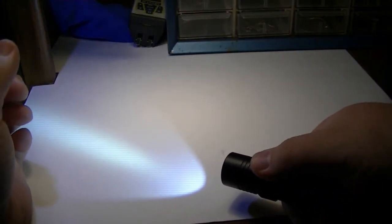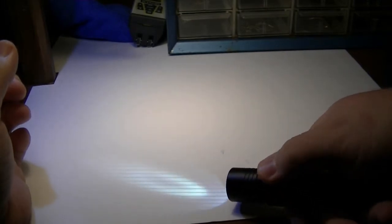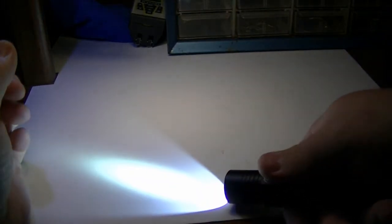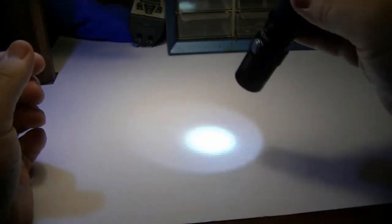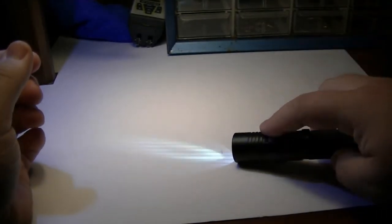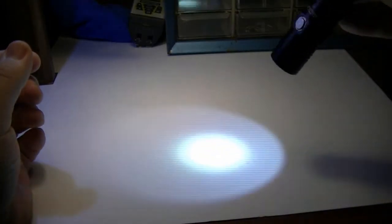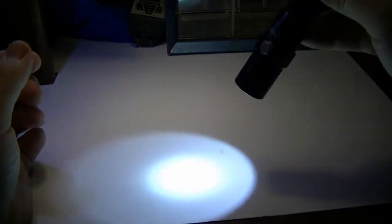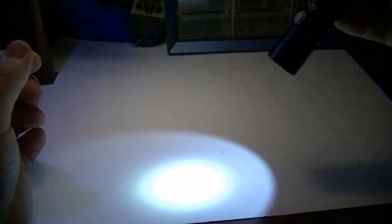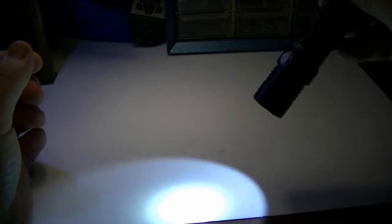If you wait more than a second it'll go back to the lowest setting when you press it — so low, medium, higher, highest, SOS. And like I say, it'll save your last setting. So I'll put it on medium, shut it off, turn it on — it's on medium. Put it on high, or higher, highest — shut it off, still on it. So that's the nice feature.